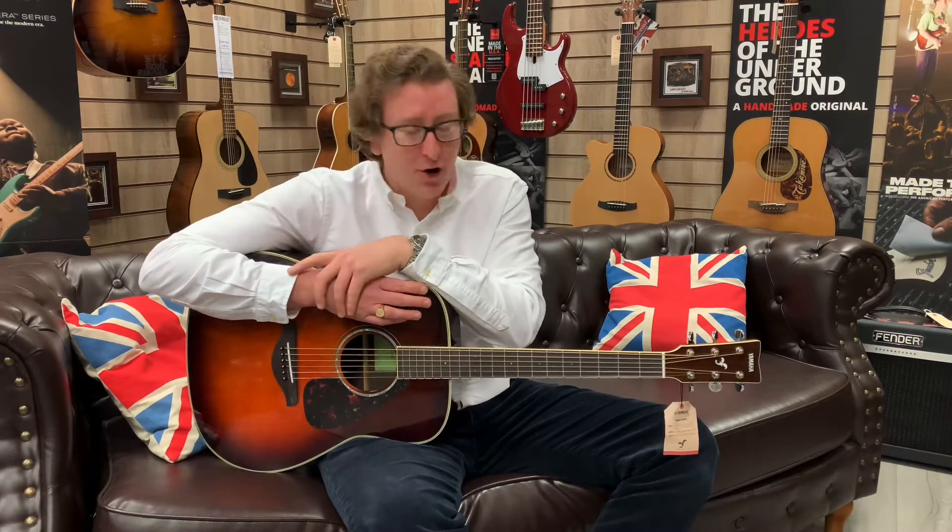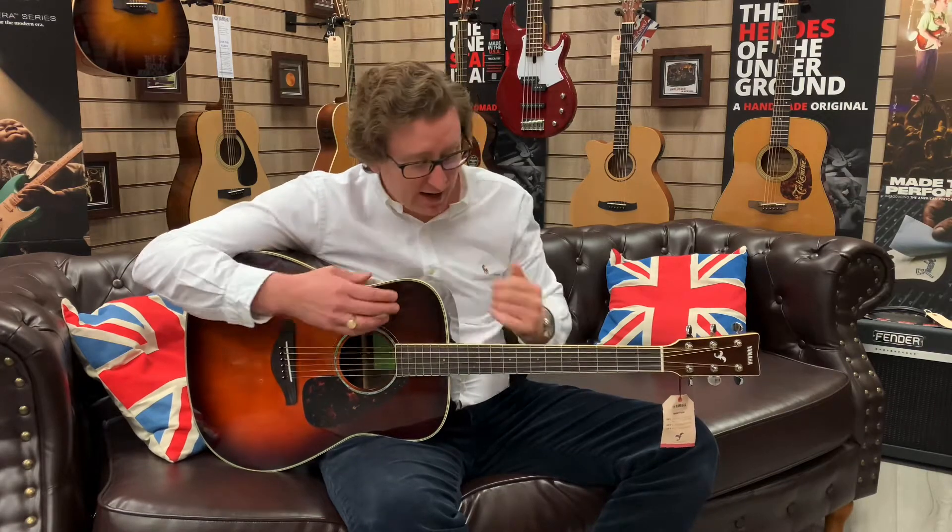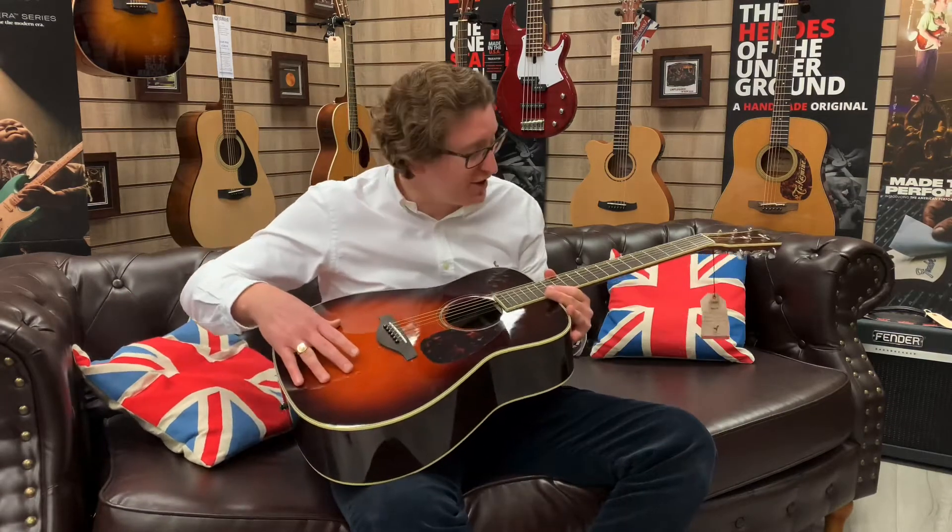You can get this guitar in a host of different colours — it's brilliant. You can get it in this tobacco brown finish here, you can get it in natural, and they also do it in a beautiful autumn burst as well, so there are a lot of colour options for you. It is a beautiful instrument.